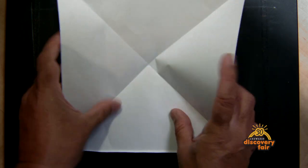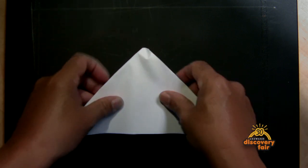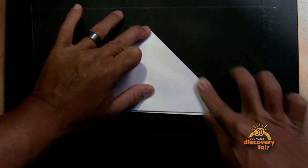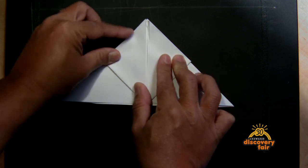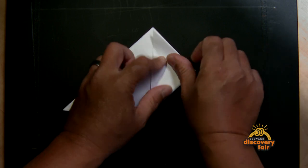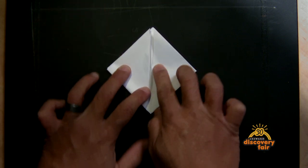We're gonna fold this in using the lines as your guide. When you're done you're gonna end up with a kind of triangle shape. Then you're gonna fold it up on both sides, turn it over, and do the same thing on the other side. You'll kind of end up with a diamond shape.